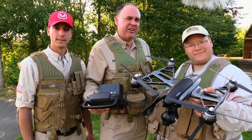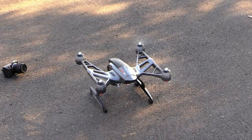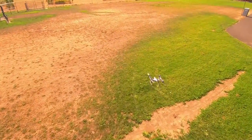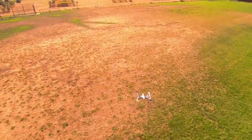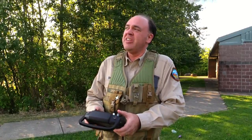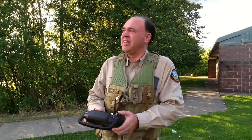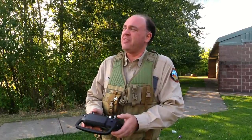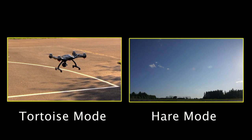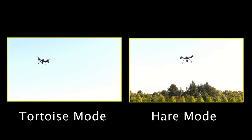Now we're out in the field for flight testing. First thing to say is it flies like a Yuneec — remarkably smooth and steady. The slider on the side moves between tortoise and hare: in tortoise position the aircraft responds very gradually to your inputs; slide it to hare and it moves more quickly. This isn't a fast aircraft in GPS mode regardless, but there's definitely a difference between the two modes. Here's a full throttle takeoff in each mode, and you can see how the mode really affects aircraft performance.